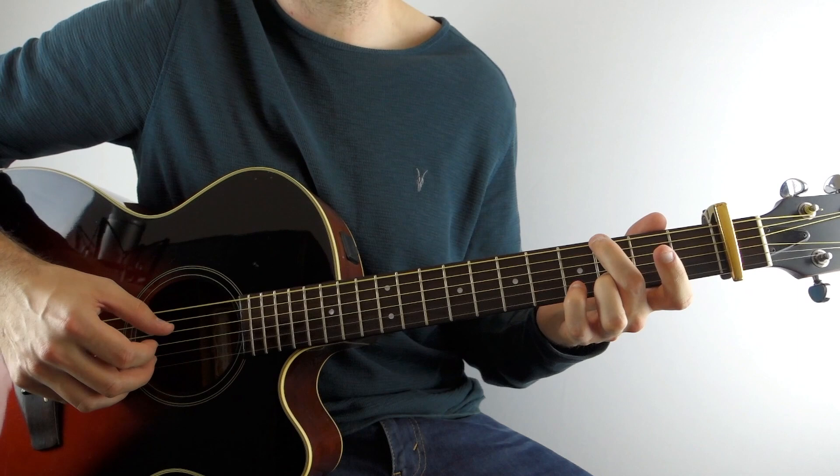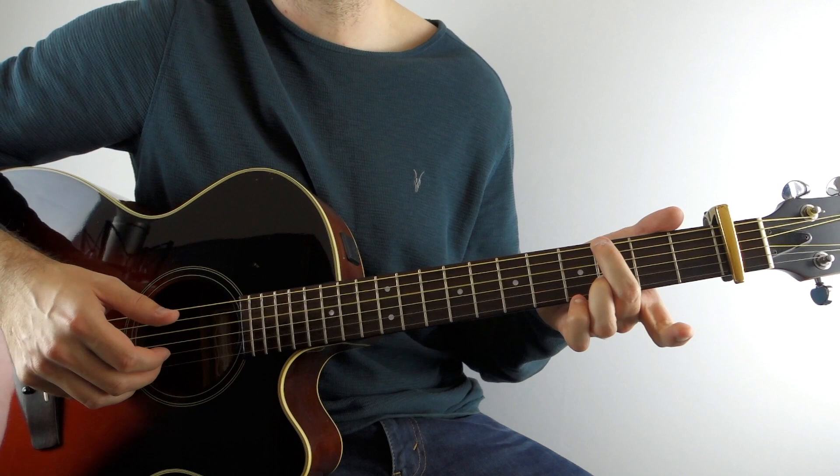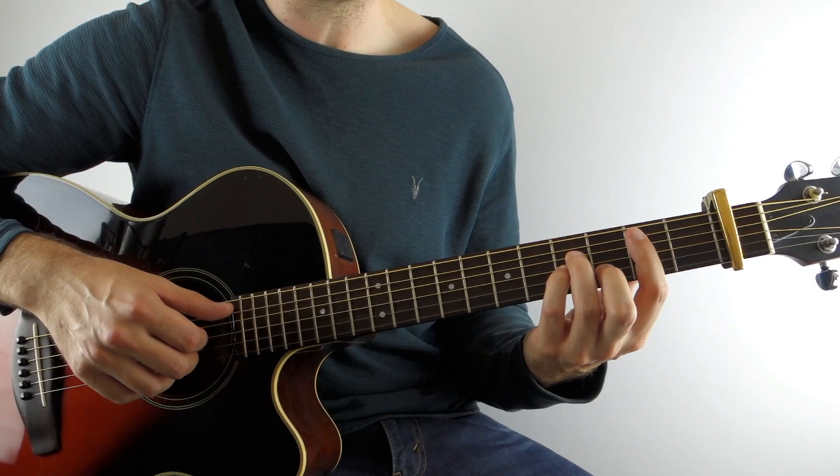So let's play that again. That's the G chord.